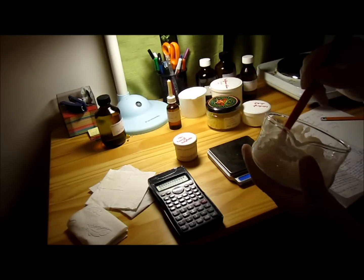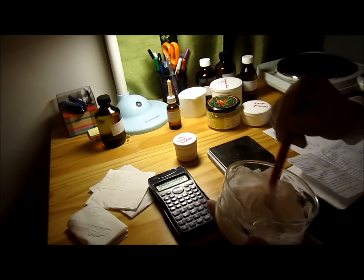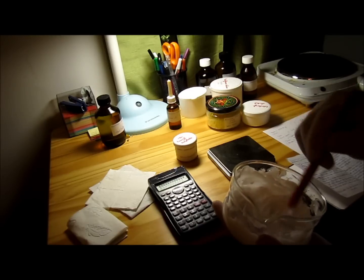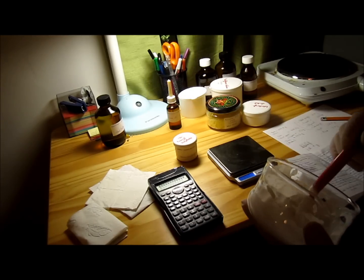Actually, this cream-making business is like cooking — the only difference is that you don't apply food to your skin, but to your stomach. Okay, we're done. Thank you for watching and stay tuned for more videos to come, bye bye!